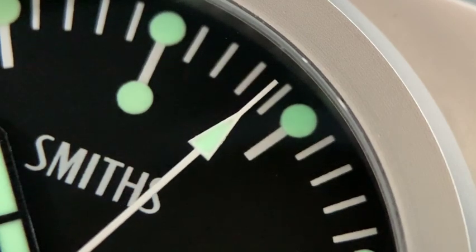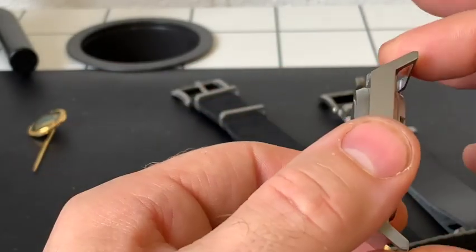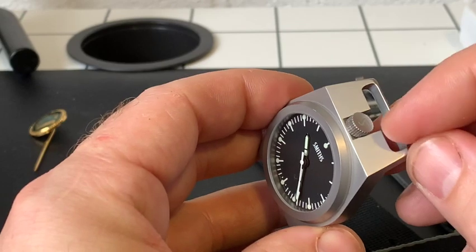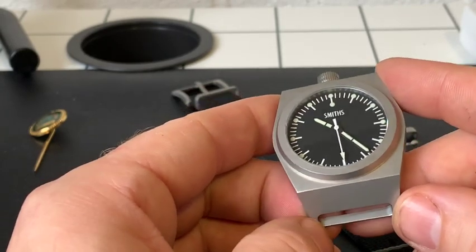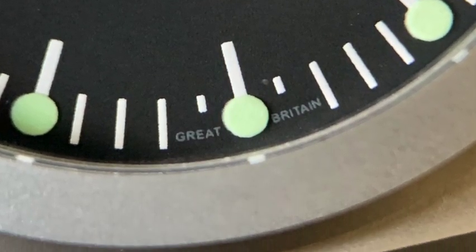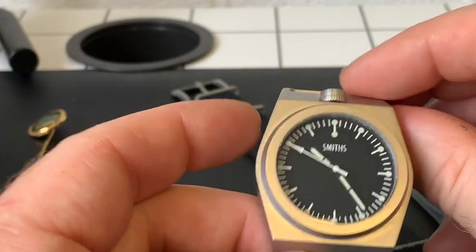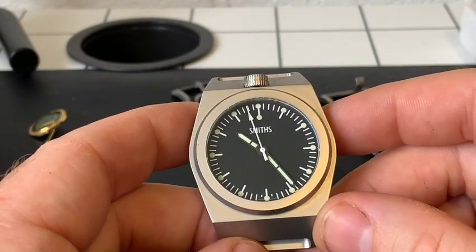Talking about dimensions: it's a fraction over 40 millimeters. The lug-to-lug is almost 54 to 55 millimeters, which for a 40mm dial size is very large. The strap spacing is 22mm, so again a slightly odd size for a 40mm watch but still very good. The watch is just a fraction over 12 millimeters thick to the top of the crystal. It does have a sapphire crystal, with AR coating on the underside.